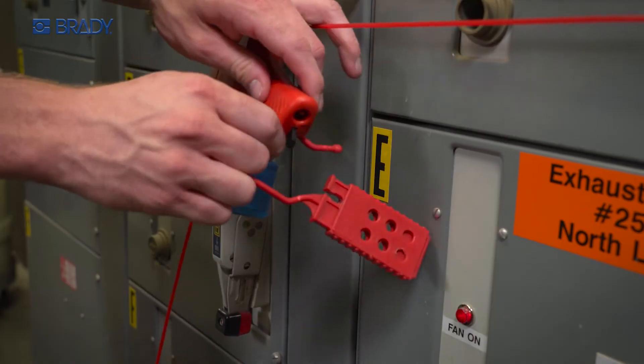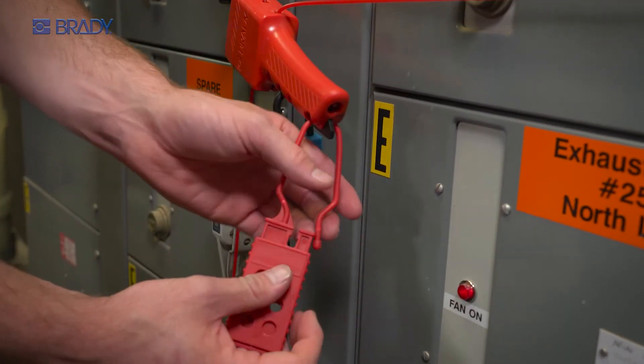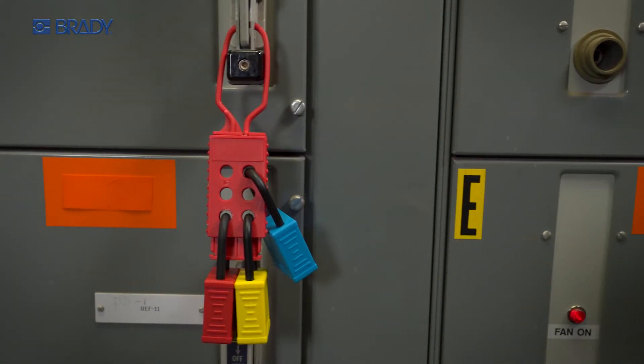Durable metal and non-conductive plastic options fit the security and added safety needs of each job.